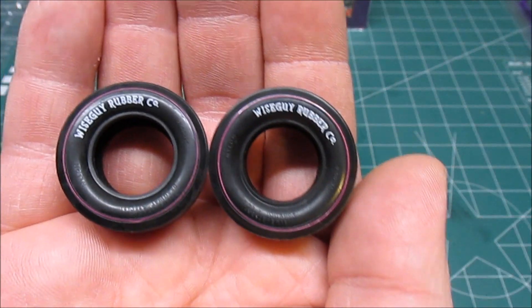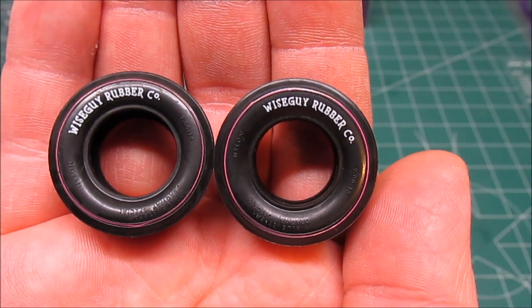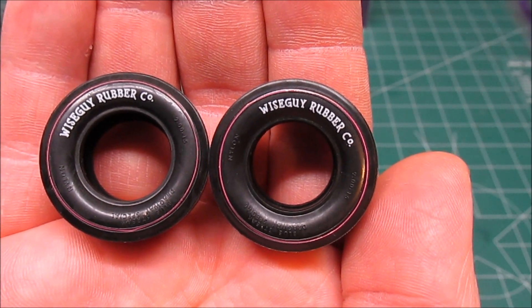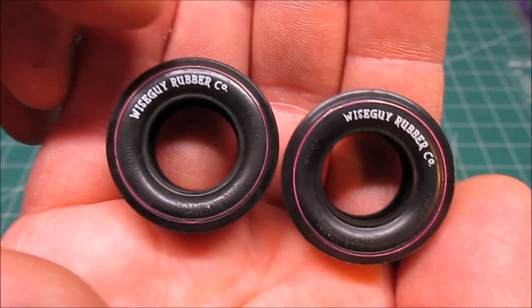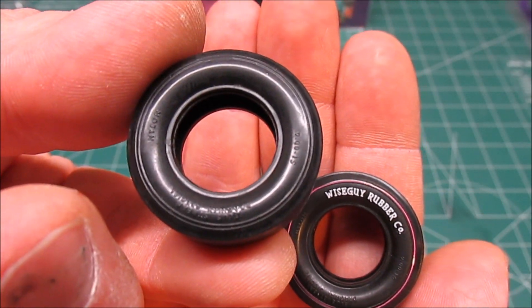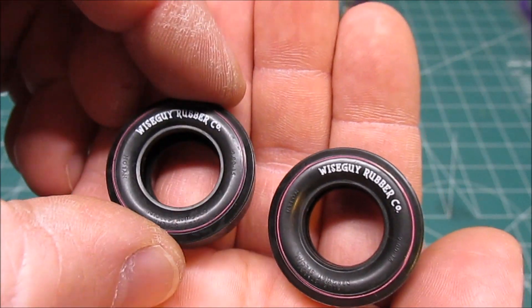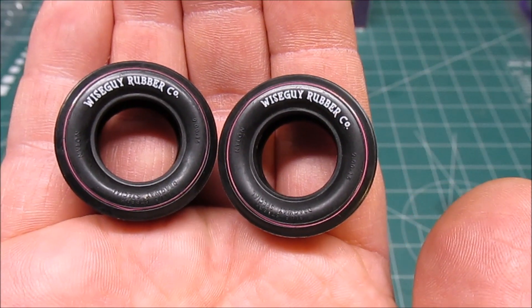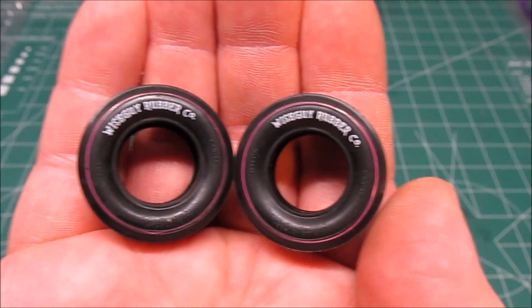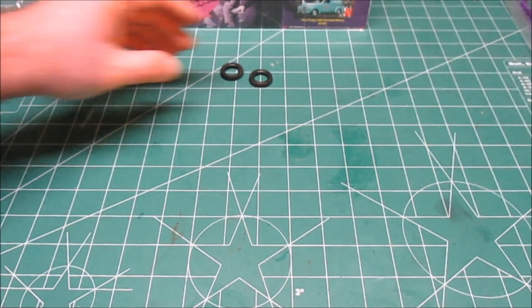Here's where the rubber meets the road — check those out. They even continued the Three Stooges theme into the tires: Wiseguy Rubber Company and Purple Stripes. I love that. That has to be my favorite part of the kit aside from the decals. You can also run them black walls if you want. But come on, you've got to paint the car purple, you've got to run these slicks on it, so you have Curly's Gasser. I love all the pad printed tires that Round 2 is putting in their kits.